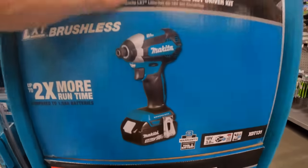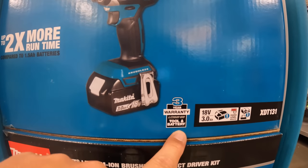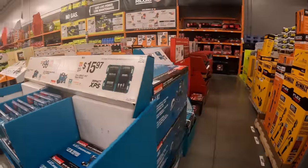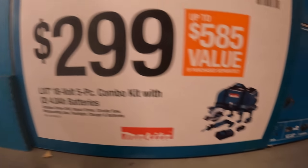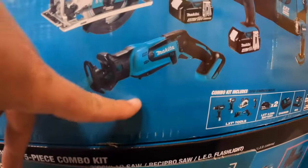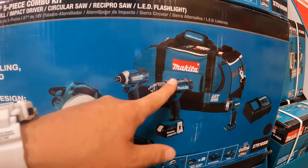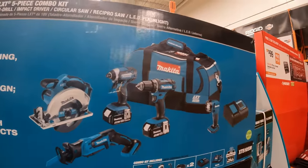It comes with a 3 amp hour battery, 3-year tool and battery warranty. I have plenty of videos and versus and test videos on this. $299 for Makita's 5-piece tool combo kit — comes with a 6.5-inch circular saw, impact driver, drill driver, single-handed reciprocating saw, light, two 4 amp hour batteries, charger, and a very hefty bag. I'm glad Makita added that bag to this kit.